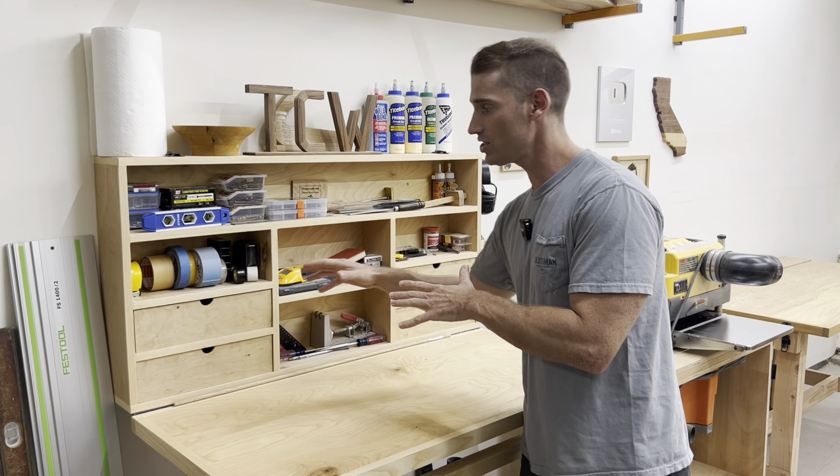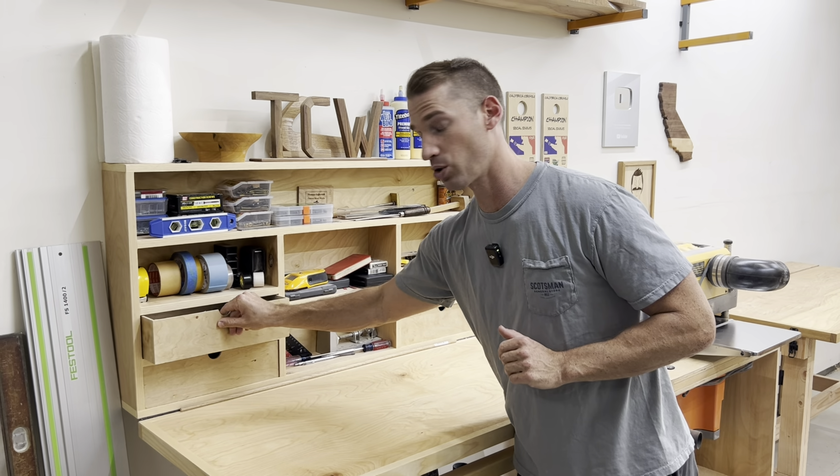It has four of these storage drawers, which are really nice, but I wish it was a little more organized. Because so much of it is open, some of the stuff isn't quite as organized as I'd like it to be.